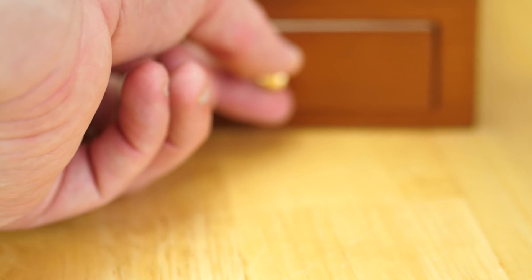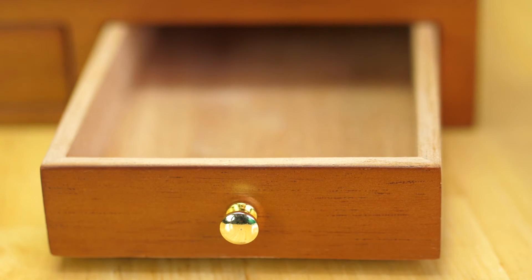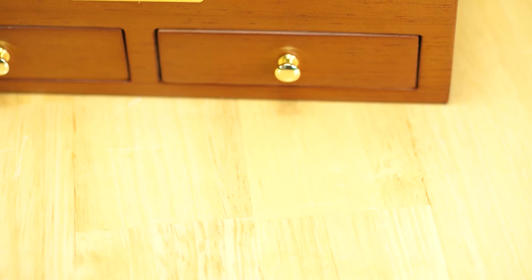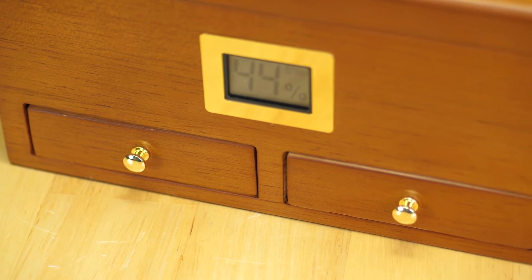Also on the front of the humidor you have these two drawers. They're very low profile — they sit nice and flush to the front of the box and they're perfect for keeping your snips, your scissors, your lighter, whatever accessories you use for smoking cigars. These drawers are very handy to have. The bottoms of the drawers are also fitted with magnets so as you go to close it, it closes and snaps right into place.